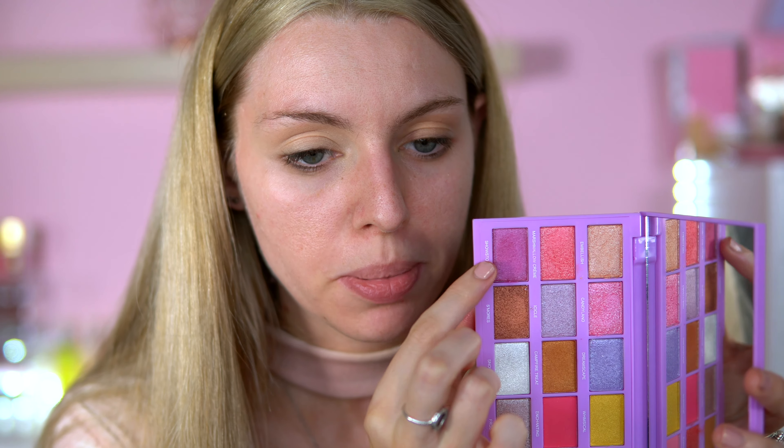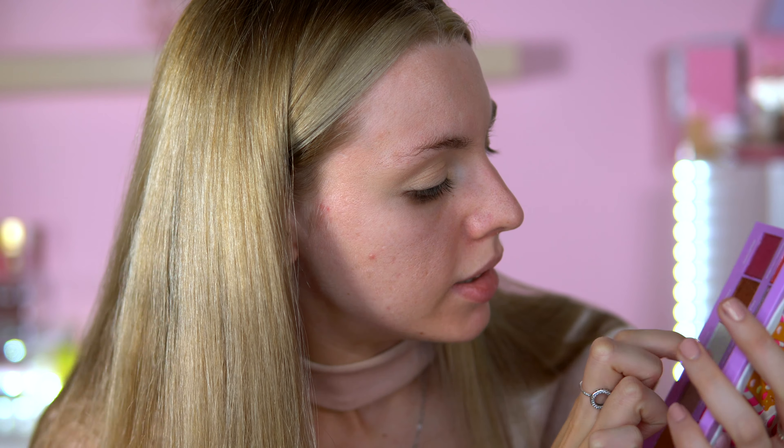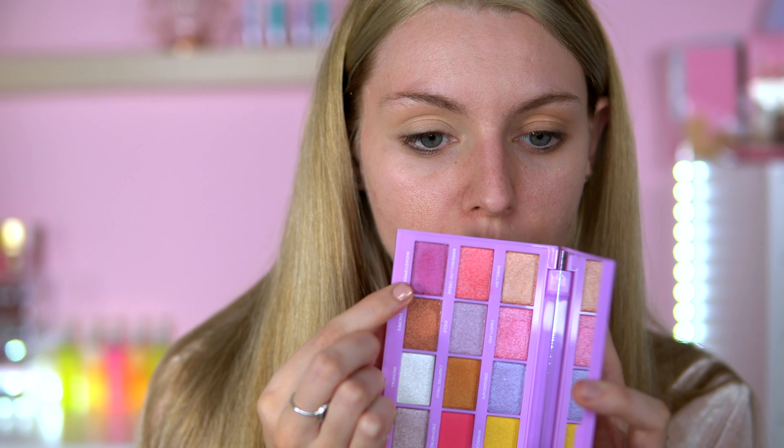I've had some time to look at the palette and figure out what shades I want to use. I'm going to go with Showstopper, Candyland, and Dreamscape and focus on those three shades. Not playing with any mattes today - just going with the shimmers. I'm starting off with Showstopper, which is a purple, using a Zoeva 239 brush.